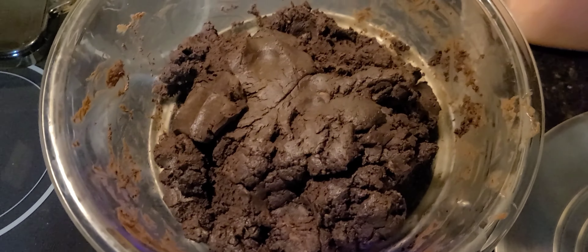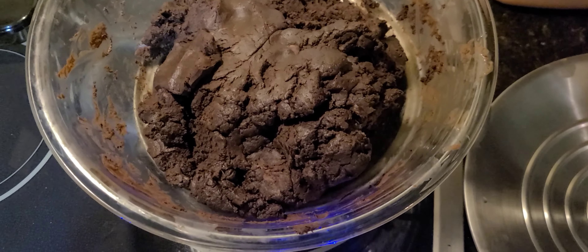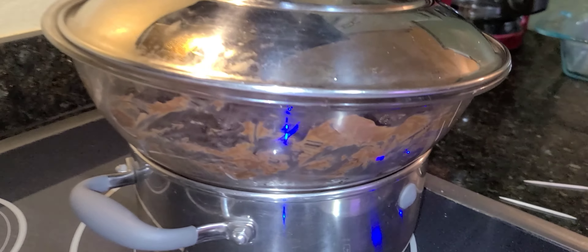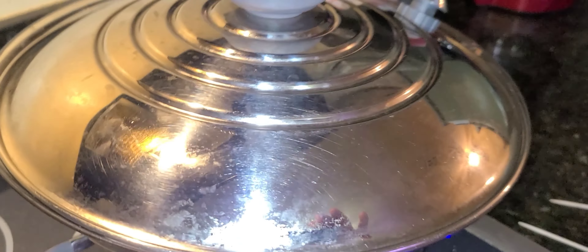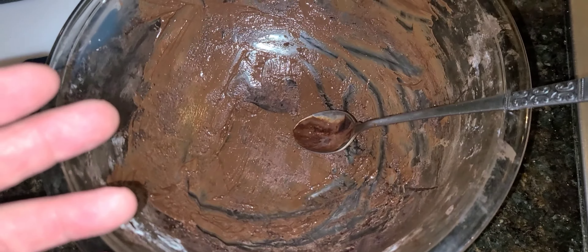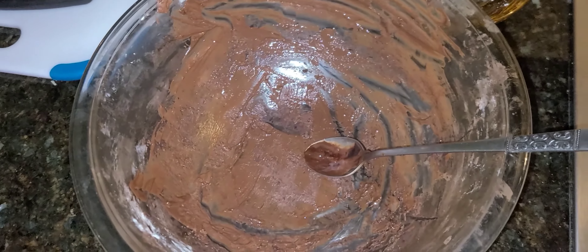I've been sampling as I go so I can adjust the flavors and tastes — yeah, I'm ripped. With this bowl here and that bowl there, what I'll do is get some milk, heat it up, get all this out and make hot chocolate with this.